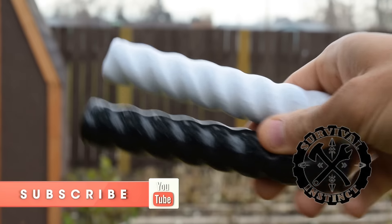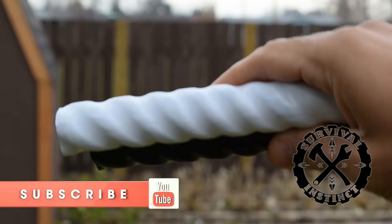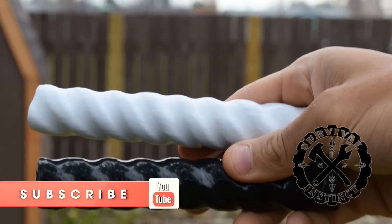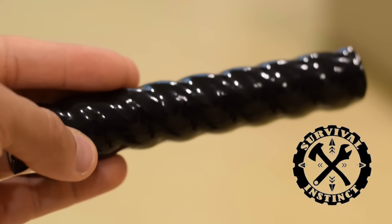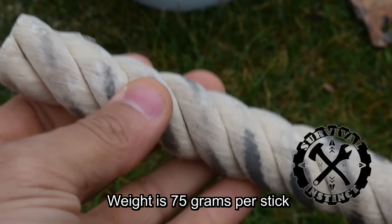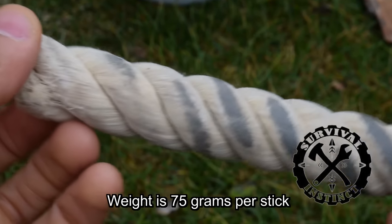I want to send a quick shout out to Frank over at the Survival Instinct channel. He is the creator of the Fat Rope. He's a fellow Canadian, small business owner. Go and subscribe to his channel — I think he has a great YouTube channel, with excellent cinematography and high production quality. His videos are as informative and practical as they are flashy, so go and subscribe to Survival Instinct.